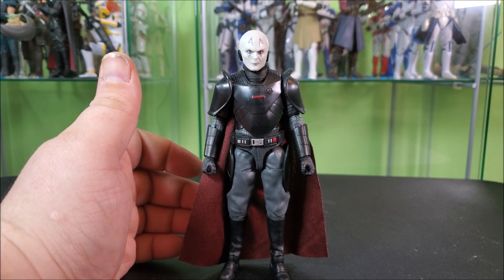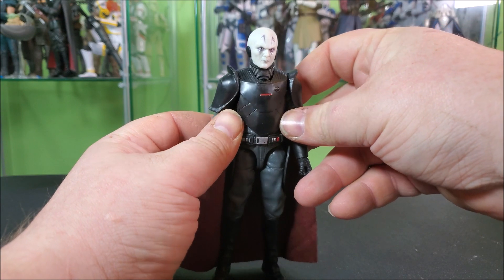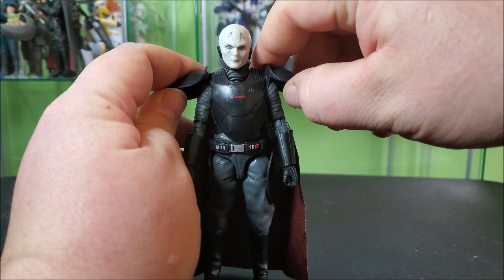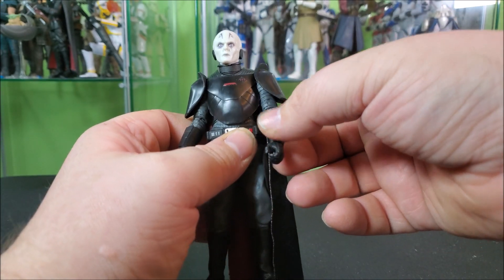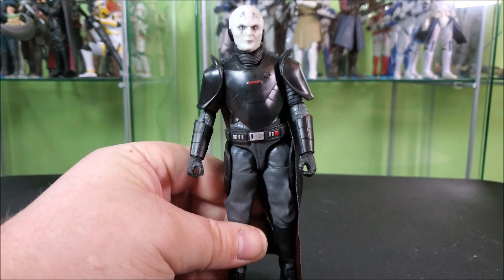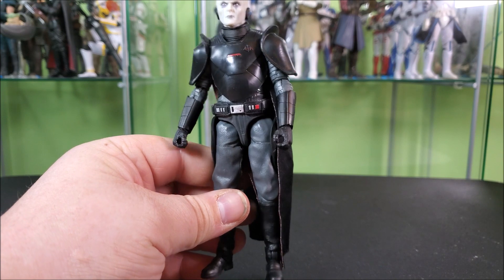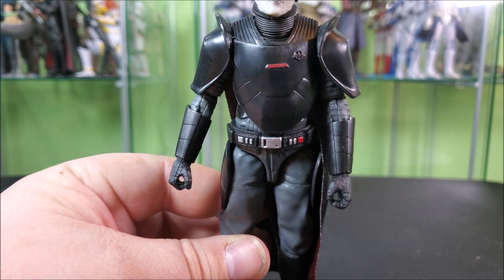I'm not a fan of the design, but I will say this figure accurately replicates what you see on screen — other than the lack of yellow eye paint. Going down, this has got to be a new body. I'm highly confident there's no reuse here. His chest armor is like a big rubber overlay, and these shoulder pads are giant rubber overlay type pieces. He appears to be all new. The light-up slot on his chest armor is a nice detail.